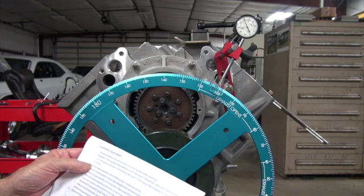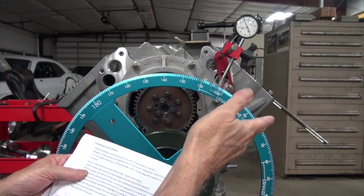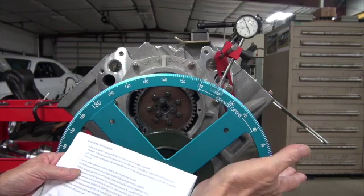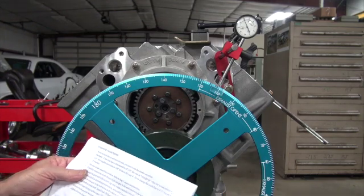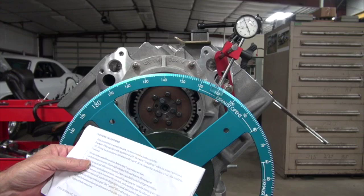She says you're going to a smaller number, so 4 degrees — we're going to be going from 111 to 107. We want to advance the cam 4 degrees. And I have no idea what I'm doing, so bear that in mind.